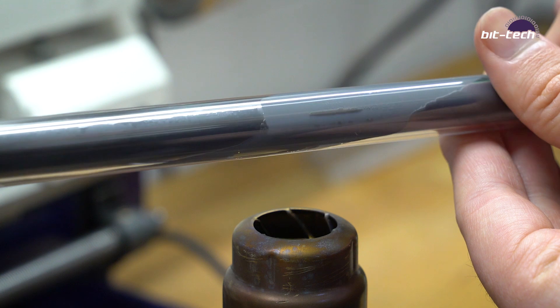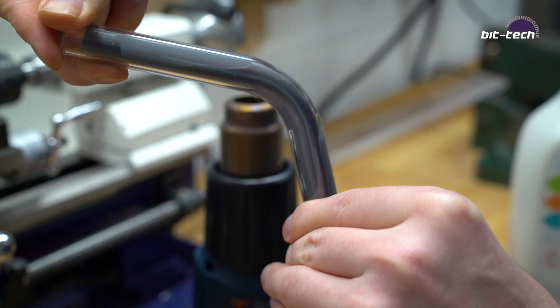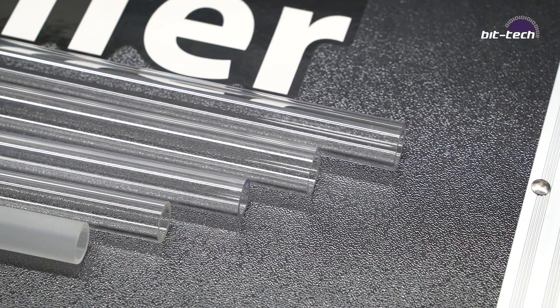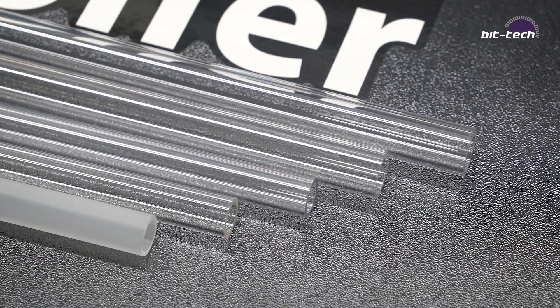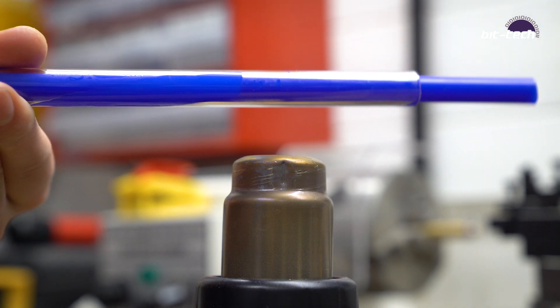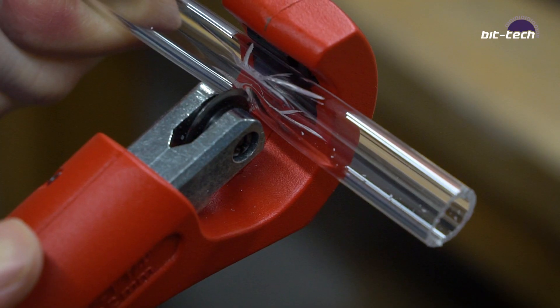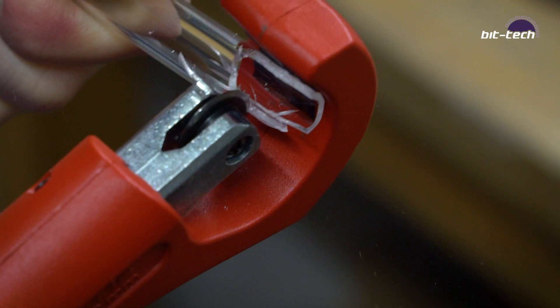PETG melts at a lower temperature and is softer. It's easier to bend, more appropriate for beginners, and very flexible. Acrylic, on the other hand, is clearer — it will reflect the light more and will actually give the colour of the fluid a bit of a boost. The difference is it's much less shatter resistant, so you have to be more careful with it and you can't use the same tools.